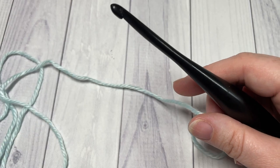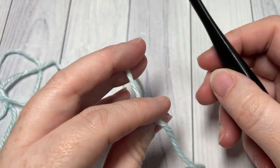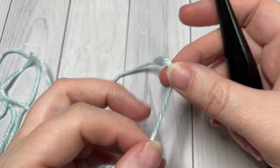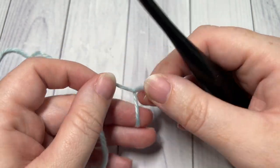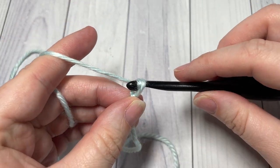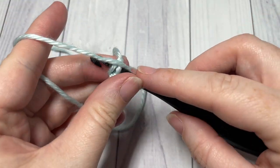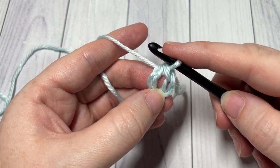Our pattern today is worked in rounds by making four separate squares that we then crochet together and work our edging around. To begin working our first square — the same for both sizes — start by making a slip knot and then work a foundation chain of four chains. Join with a slip stitch into that first chain to form a ring. You're then ready to begin round one.